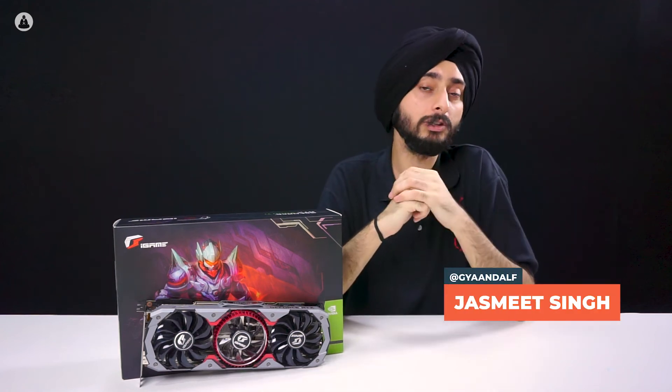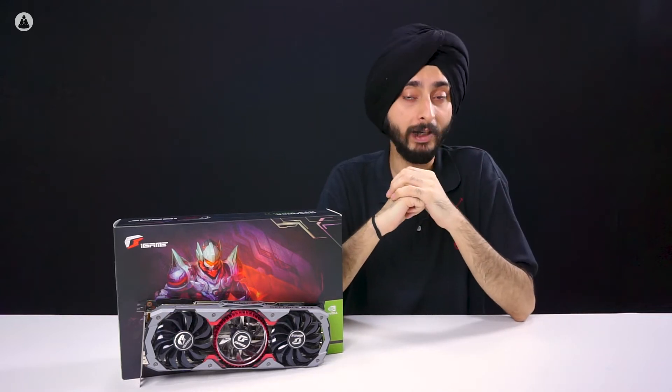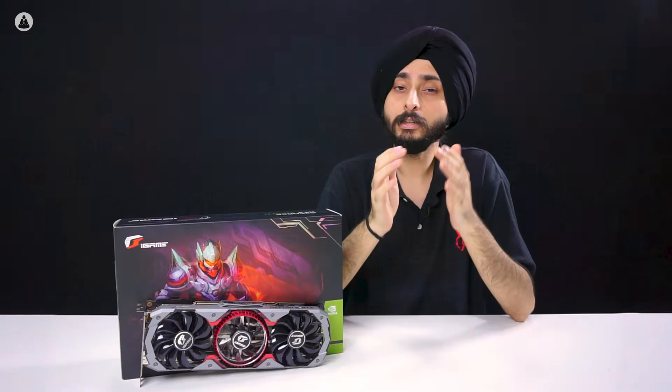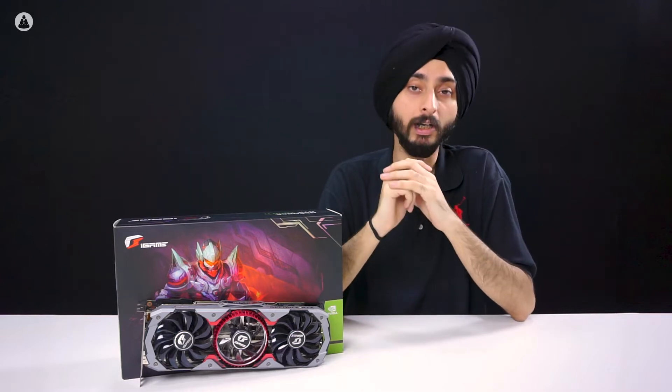The RTX Super cards may have released a few weeks ago, but the card that still sits at the top of the table as the best mainstream GPU is the RTX 2080 Ti. Today, we're playing with Colorful's RTX 2080 Ti Advanced OC. But does it really stand true to the tag of the best graphics card for gamers? Let's find out.